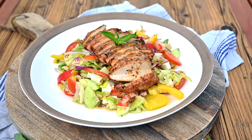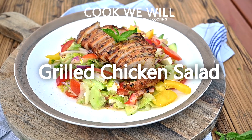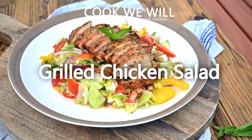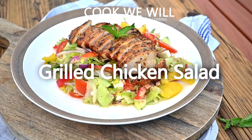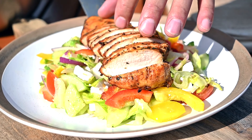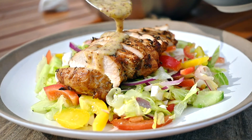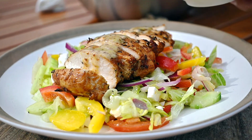Hello everyone and welcome back to cookwithwill.com. The summer is almost over by now, but that doesn't mean we cannot fire up the grill once more. Today I'm making grilled marinated chicken breasts served on a base of healthy vegetable salad with Greek feta cheese. I will also prepare a simple honey and mustard dressing to enhance the flavors. Let's start cooking!